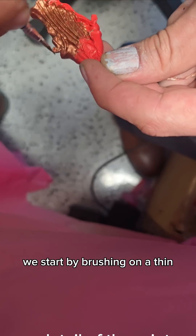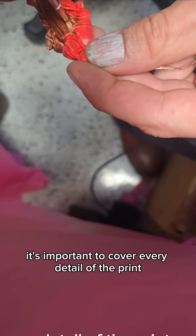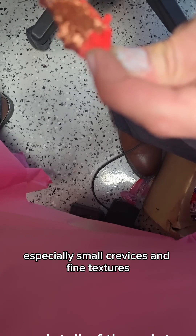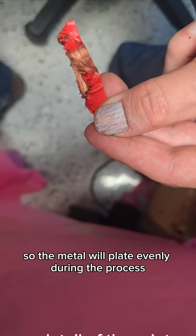We start by brushing on a thin, even layer of conductive paint. It's important to cover every detail of the print, especially small crevices and fine textures, so the metal will plate evenly during the process.